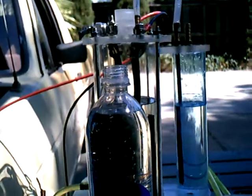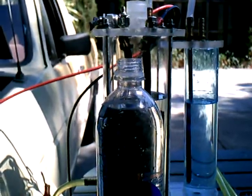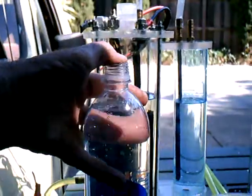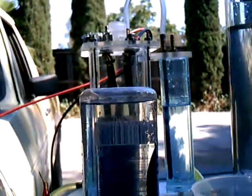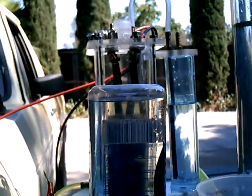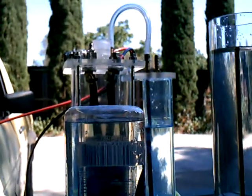Now I'm going to hold this upside down so we can see how much would be left at the top. That's about the sort of air gap I have when it's in the HHometer sleeve.